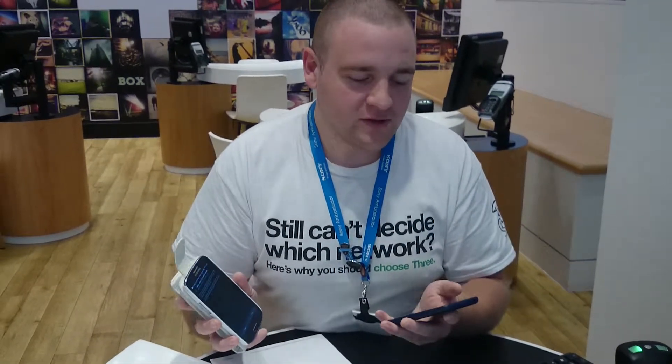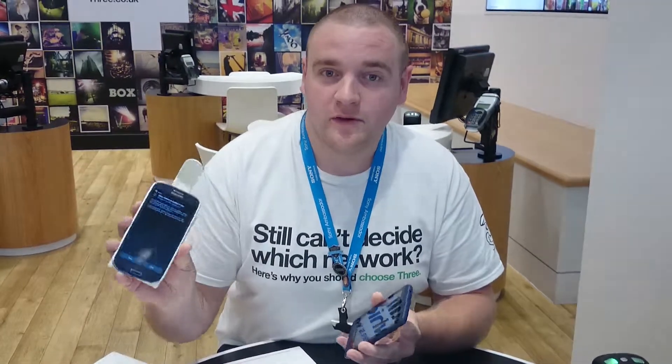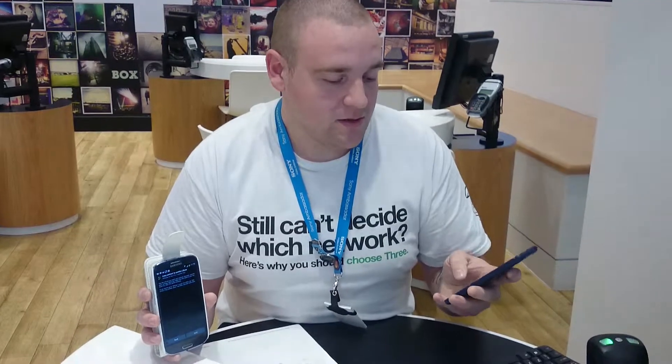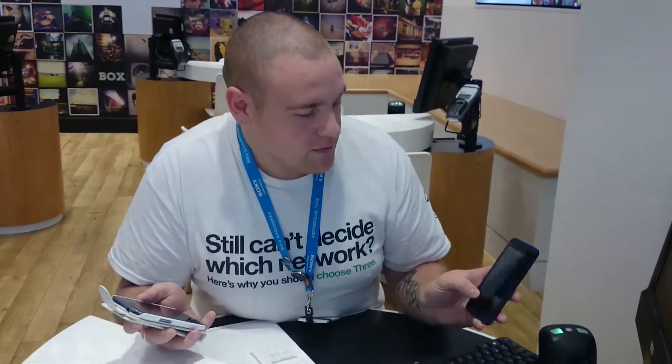I'm just going to show you a quick tool — it's called the HTC Transfer Tool, and it lets you transfer information from your phone to your new HTC. This is the 610, which your customers just got. Just going through the initial setup now. I've already downloaded the tool, so let me go through a quick setup on here.